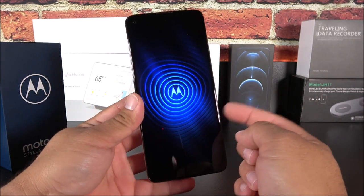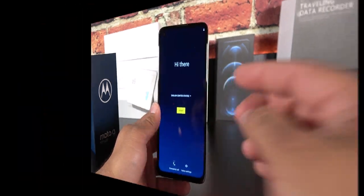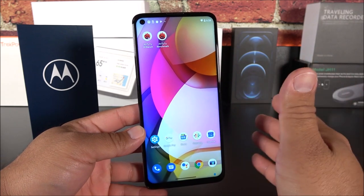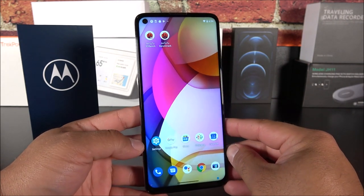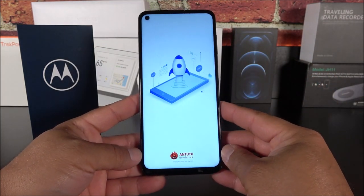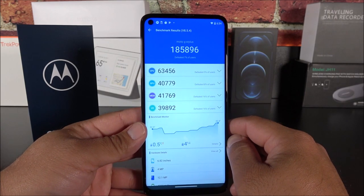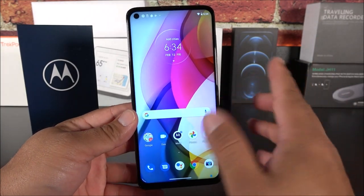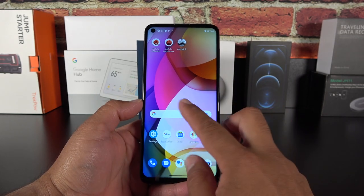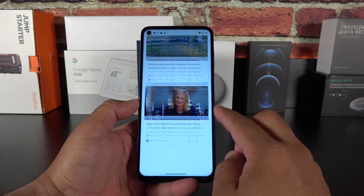It comes with 4 gigs of RAM and 128 gigs of internal storage. I'm going to set this up real quick and be right back. Okay, so here we have the Moto G Stylus almost all set up. I went ahead and downloaded the AnTuTu benchmark just to use it as a reference, as I do with pretty much every budget phone. This one got only 185,000 — a true flagship device in 2021 will score almost 600,000 — so it is quite a low score. However, navigating through the system, it doesn't seem to be a stuttery phone; it seems quite smooth so far, keeping in mind we only have four gigs of RAM.